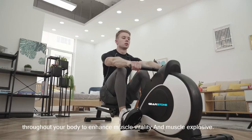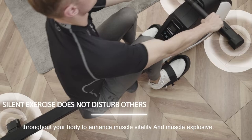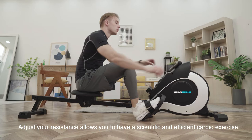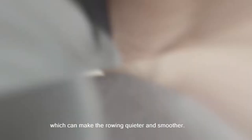This enhances muscle vitality and muscle explosive power. Adjustable resistance allows you to have a scientific and efficient cardio exercise, with a new generation of silent magnetic control flywheel, making the rowing quieter and smoother.